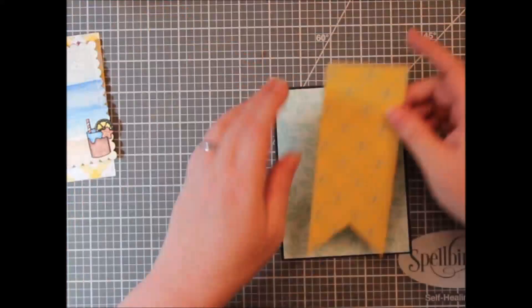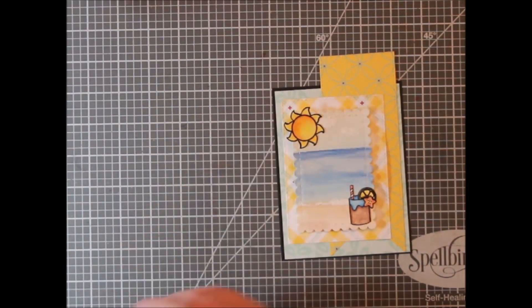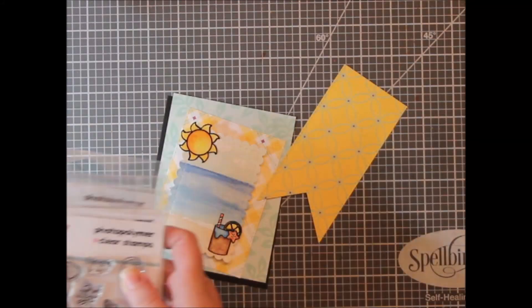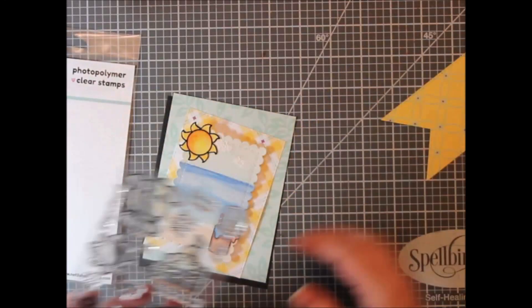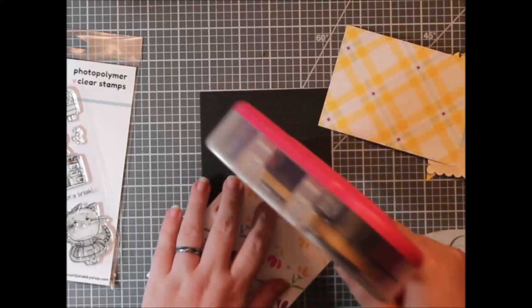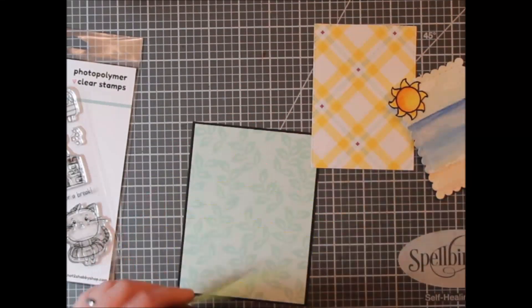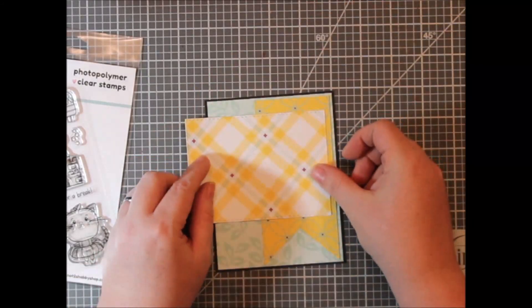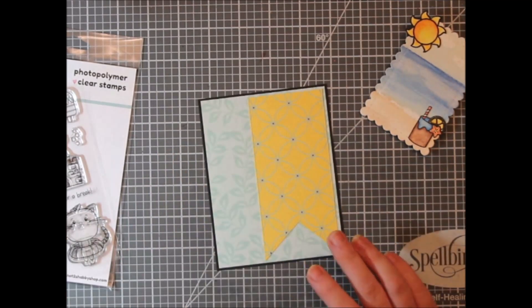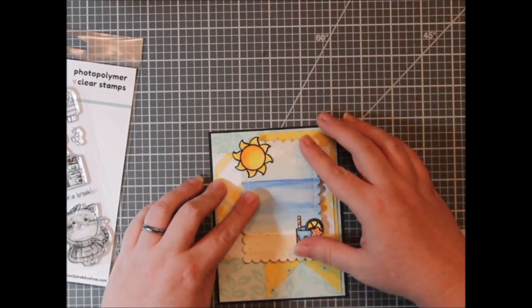I trimmed off a piece of black to frame everything — I do like to frame most of my layers with black. This time I just had that black panel on the back because I thought there was plenty of black shining through with the outlines on the cup, the sunshine, and then the black border and sentiment. I almost put the cup on the horizon line, then wanted to put it on the beach, but I had foam tape behind and wasn't sure I'd get a clean image after already gluing everything together. So I figured out a different solution and just kept going, adhering my pattern papers down.